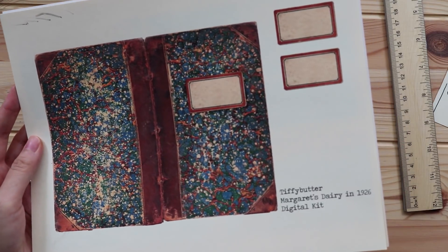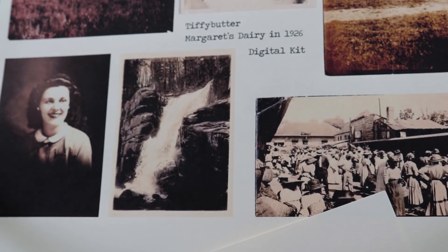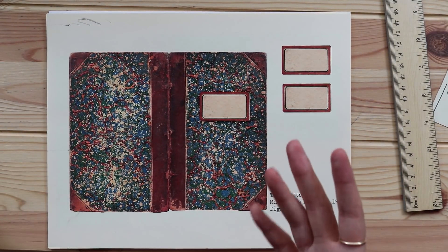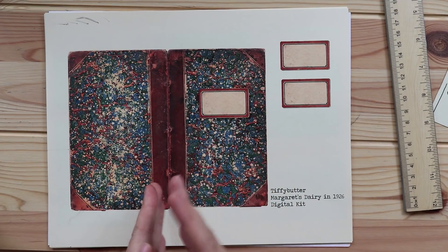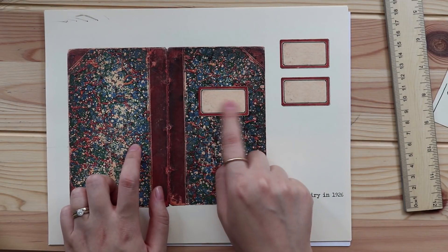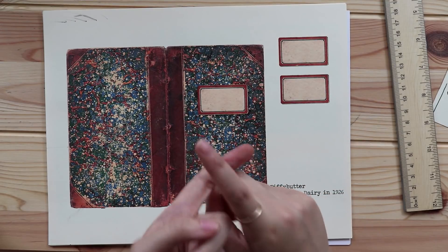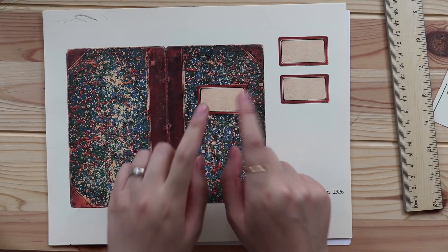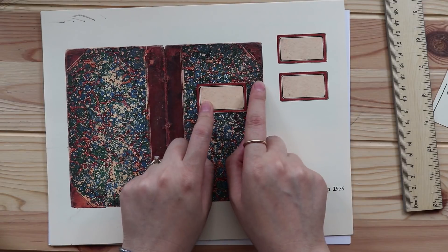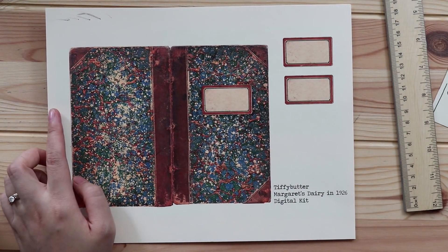For the signature inside of the little diary the size is 3.75 by 6.15 inches. Each file is like 30 to 31 megabytes — I really want to keep the quality of the print because I scan everything and try to keep the highest quality. In the kit there will be two versions of the book cover: one without the label and one with the label — up to you. I will upload both files to my Etsy shop.